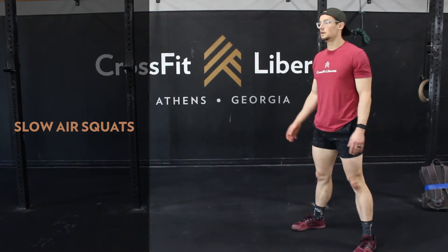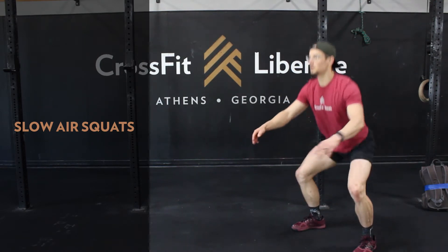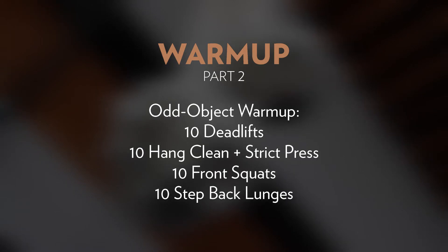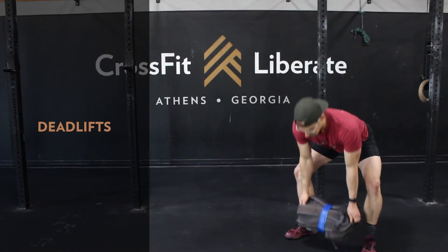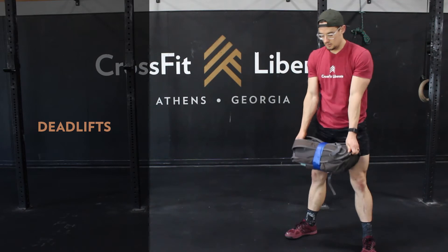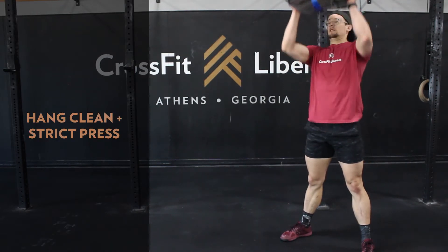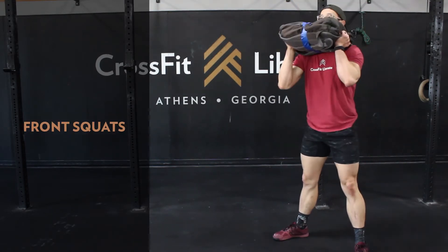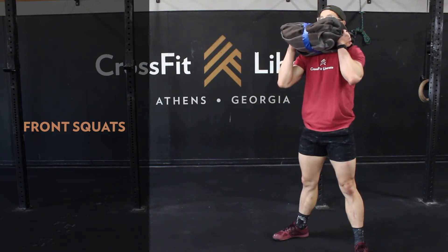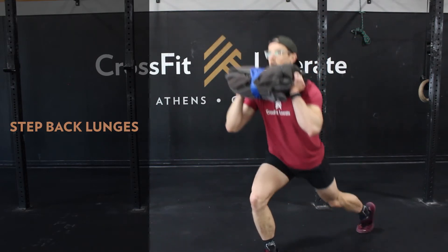Then 30 seconds of really nice slow and controlled air squats, keeping that chest up, sending the hips back and down, and pushing those knees out. Then we're going to jump into an odd object warm-up: 10 deadlifts, 10 hang clean and strict press, 10 front squats, and then 10 step-back lunges.